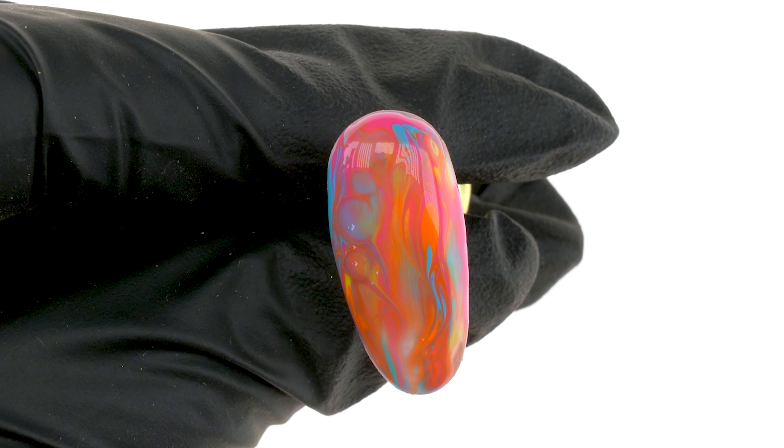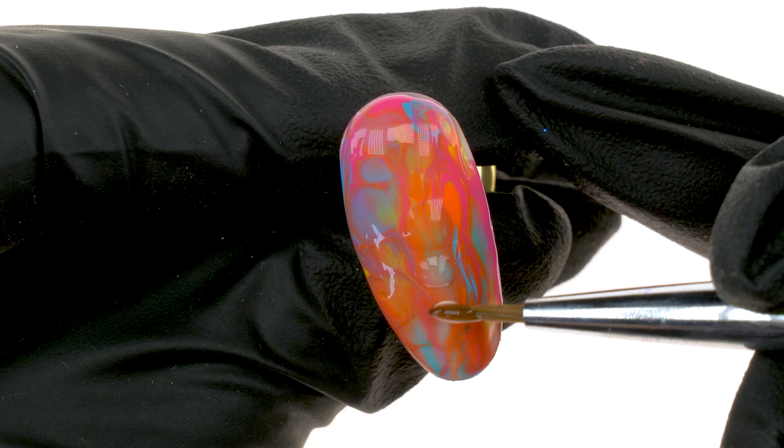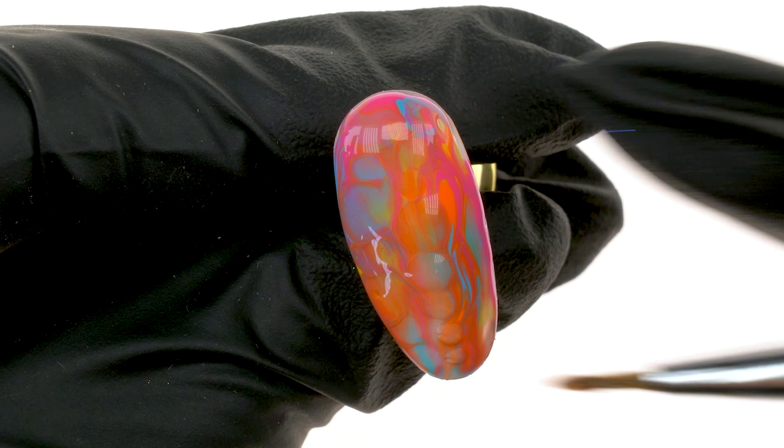Additionally, we will need a mini ombre sponge, an X-Type Crimper, Fashion Clear Acrylic Powder, Purple Cleaner, Purple Forms, Effect Base and Hotsy Totsy Transfer Foil.